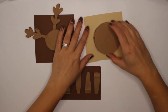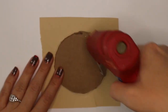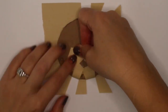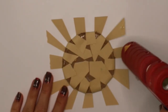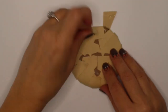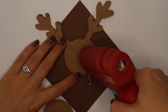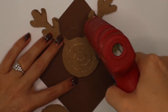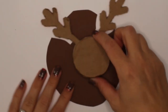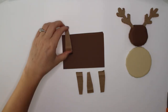Start by cutting and gluing your first circle. To give the reindeer dimension, I have cut an extra circle for the head and wrapped paper around it the same way I did for the body. Let's do the same to the legs.